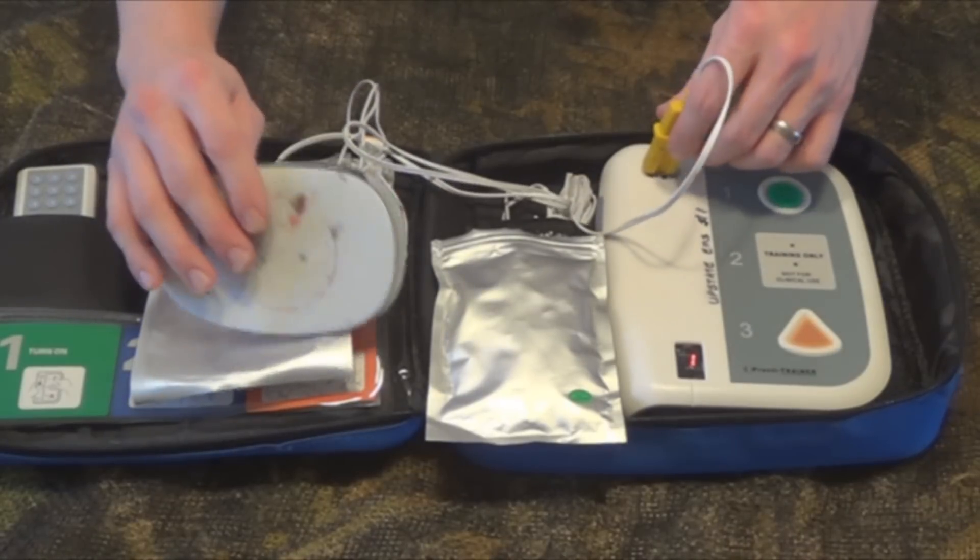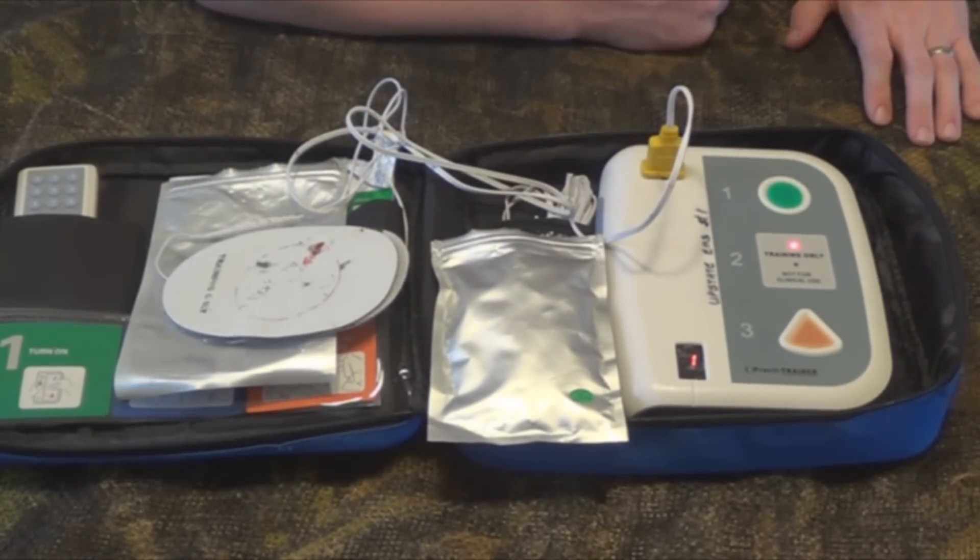Once we have the pads placed, it begins analyzing the heart rhythm. Do not touch the patient while it's doing this.